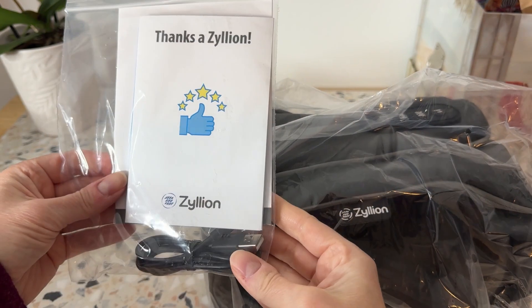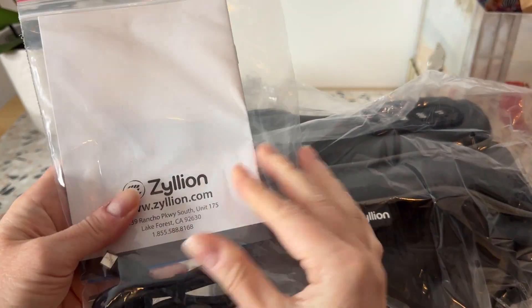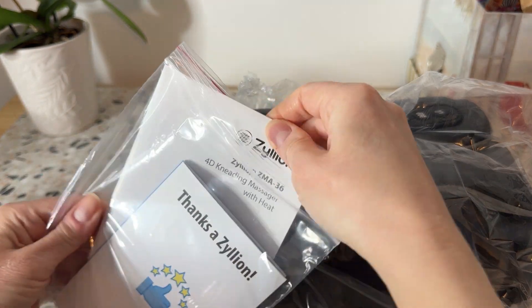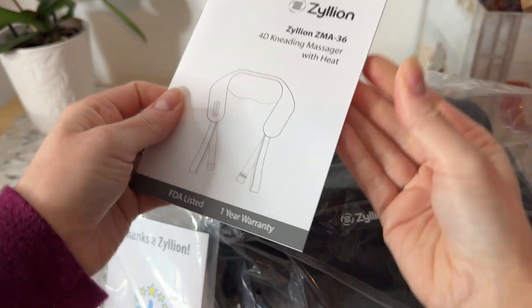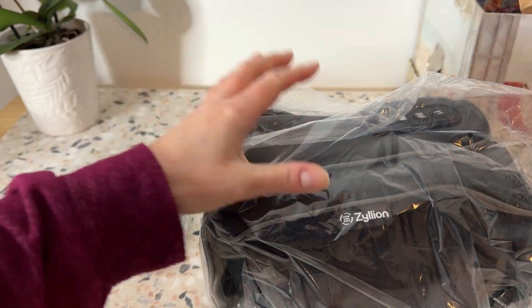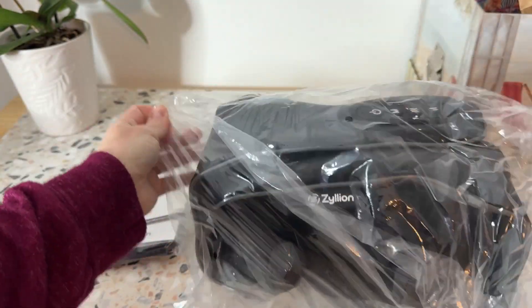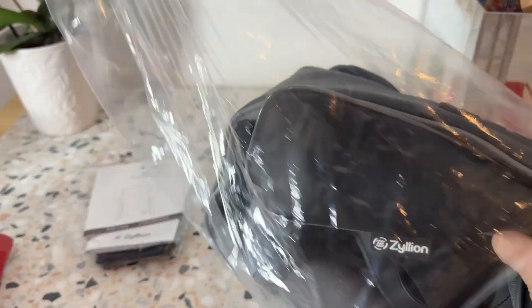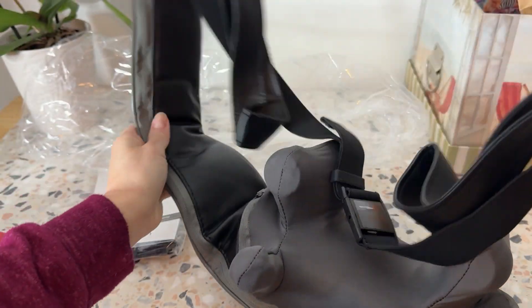Okay, so it comes out of the box in two bags. We've got a charger in here, a little thank you, and I'm assuming a little bit of instructions. I don't usually read instructions, but we'll see. And then here's the device — the massager. Look at that. I bet this is going to be awesome.